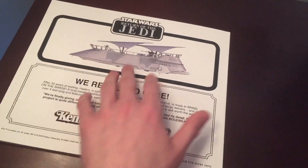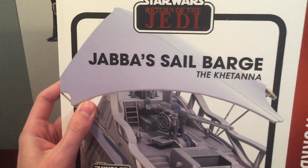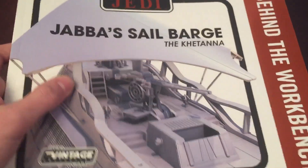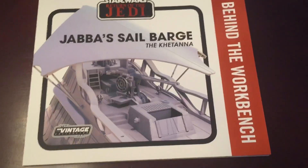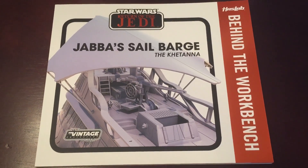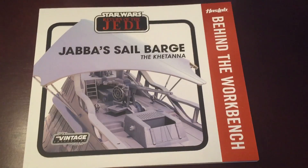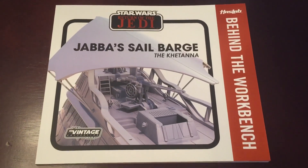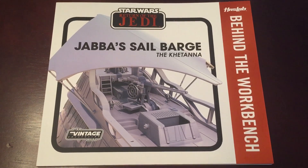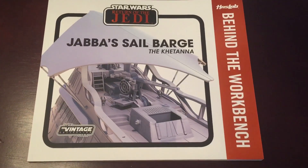That is it — that is the Star Wars Return of the Jedi Vintage Collection Jabba Sail Barge booklet. This is the Behind the Workbench booklet, guys. I am so excited to get this. When I get it in the mail, it's definitely going to be the first thing I review. So I really hope you guys liked this. It has been Justin from Star Wars Fanatics — please like, comment, subscribe, and follow my Instagram page, which will be in the description where I show you any Star Wars figures that I buy. I will see you guys later.